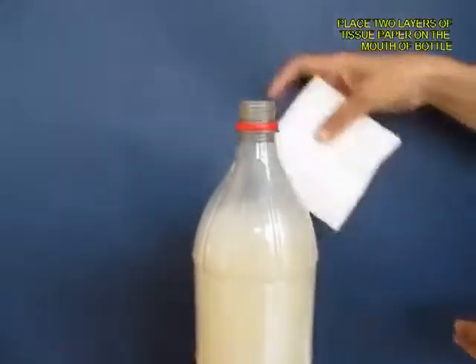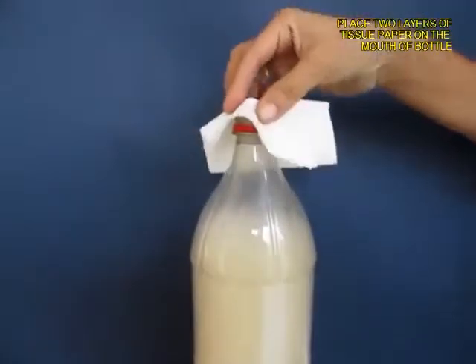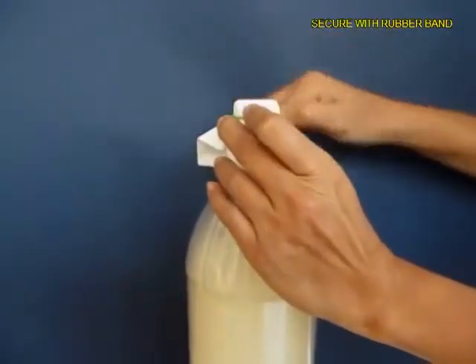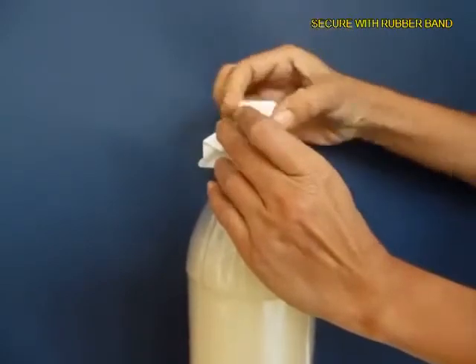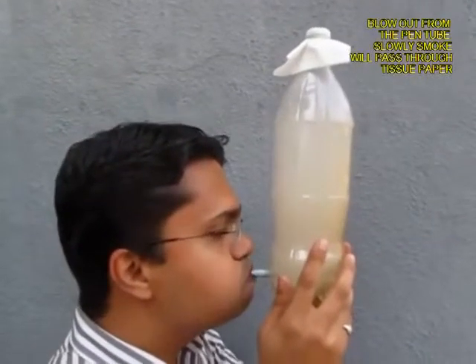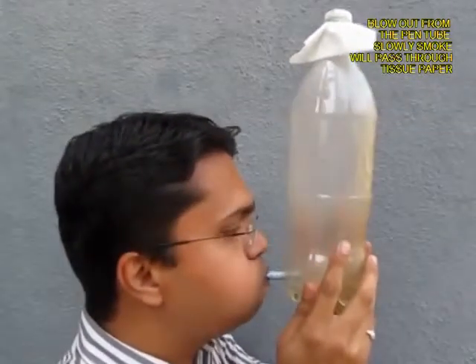Now remove the lid, and then take a filter paper or tissue paper — two layers of it — and tie it with a rubber band on the mouth of the bottle.